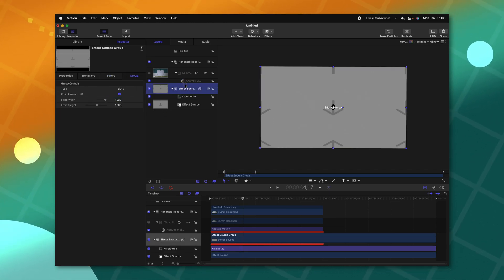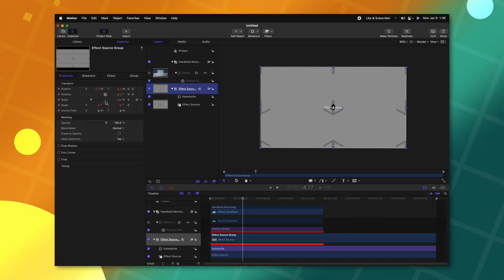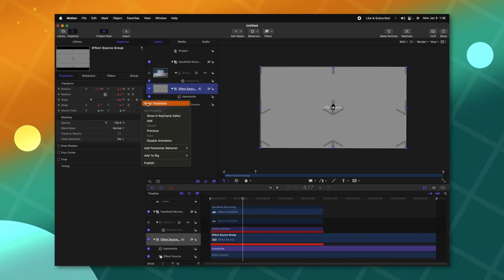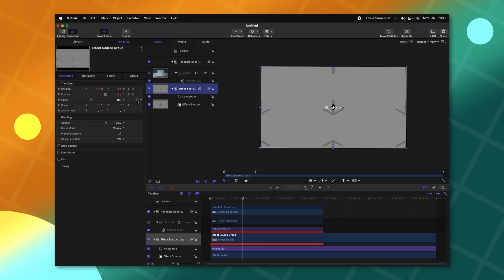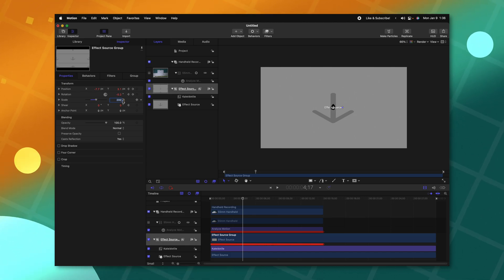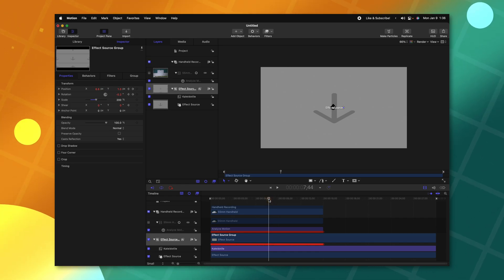The problem is we are still zoomed way out on this effect, so everything is just going to shrink down and we'll have these weird repeating edges. To bypass that, we select our Effect Source, go to Properties, and we need to actually increase the scale of this Effect Source back to its original scale. So let's clear out any animation data that has been added to it, reset that parameter, and set this to 200%. Now our video source is back to its original scale, and on the edges you'll see there are no black edges because they are repeating — that is how I created this repeating edge effect for my plugin.